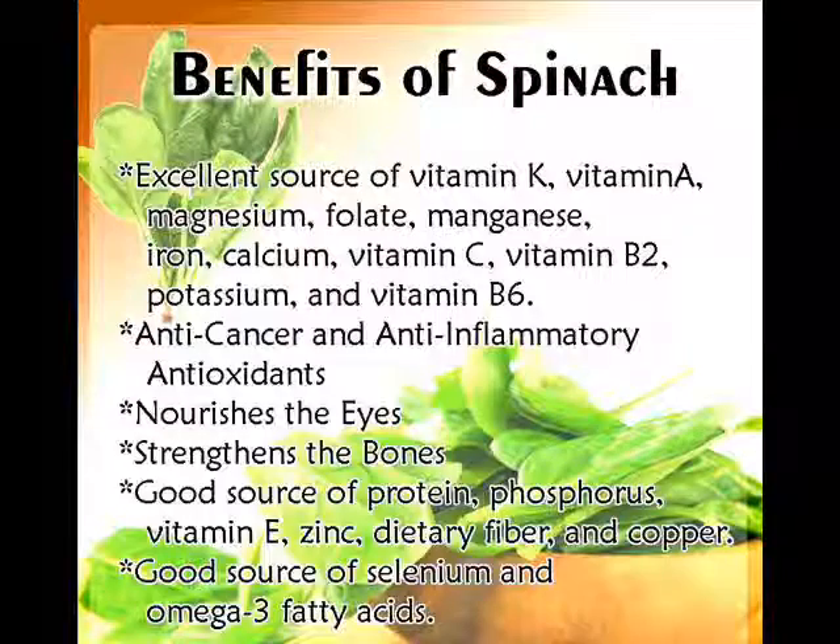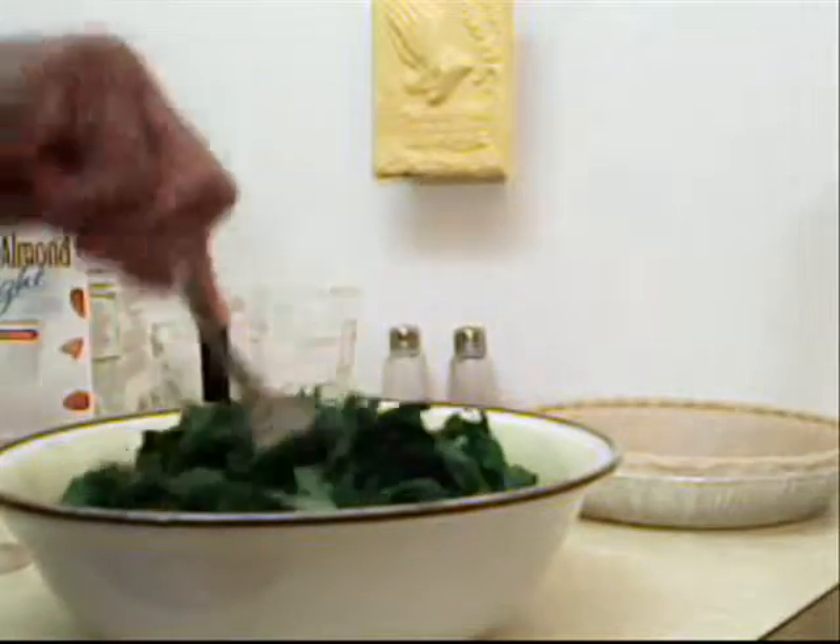Spinach is also very good for you. It has vitamins K and A, and it has anti-cancer and anti-inflammatory antioxidants and more. In fact, all the ingredients in this recipe are healthy for you.